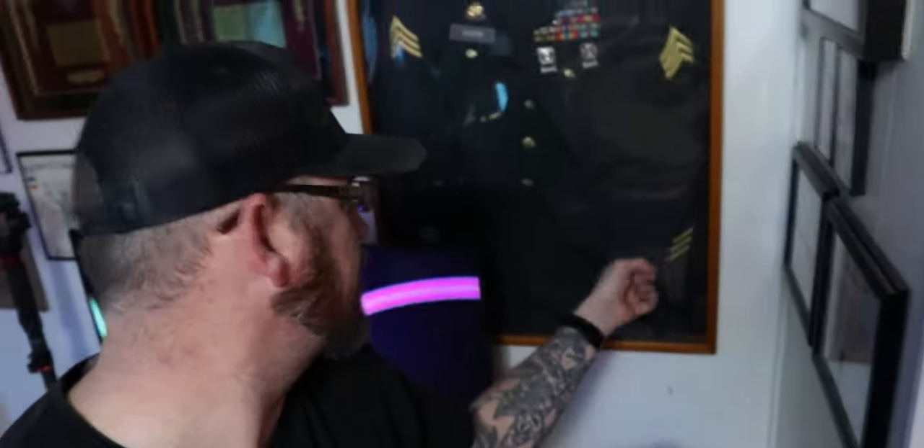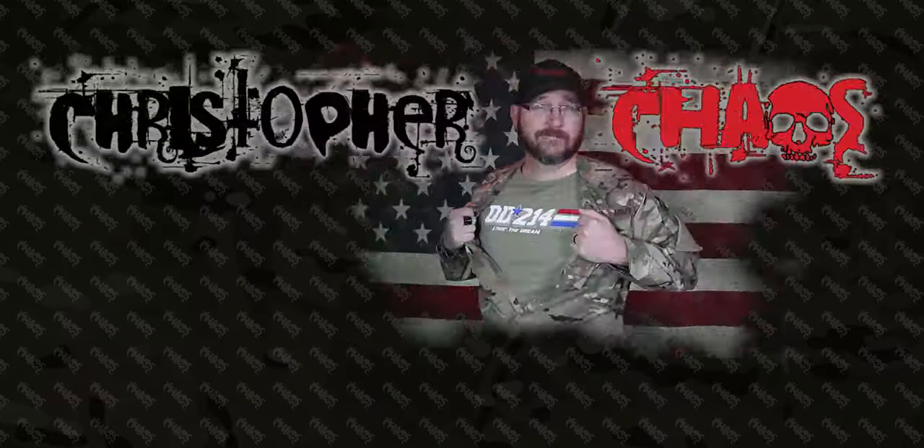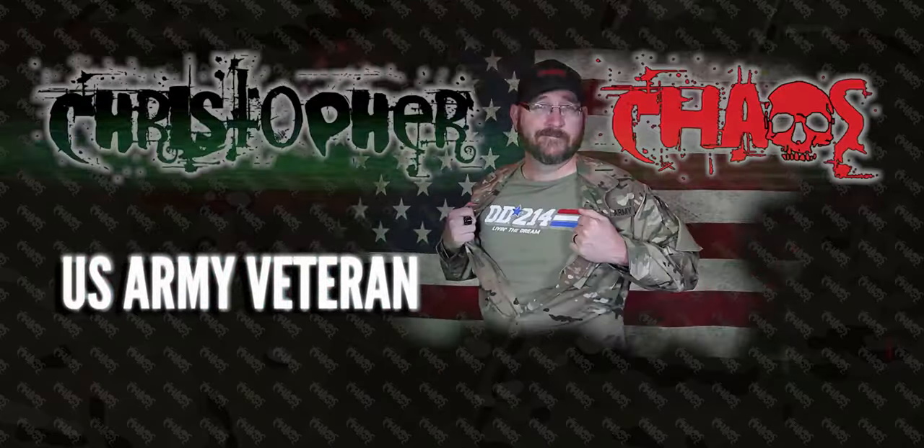If you ever want to know what these stripes are on the sleeves of army uniforms — the old Class A uniform, the blues, the army service uniform — stick around. Welcome to an all new video. I'm your host Christopher Chaos, and today I'm explaining a simple video: what do those stripes mean on the sleeves of the army uniform? You've probably seen them on soldiers on the left sleeve or the right sleeve, and some of you probably know what they are, but some of you don't — and that's the intention of this video.